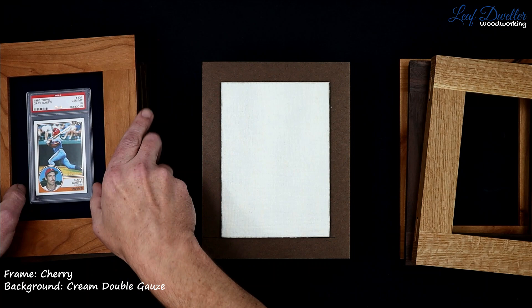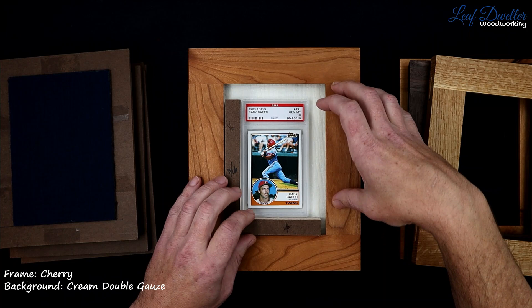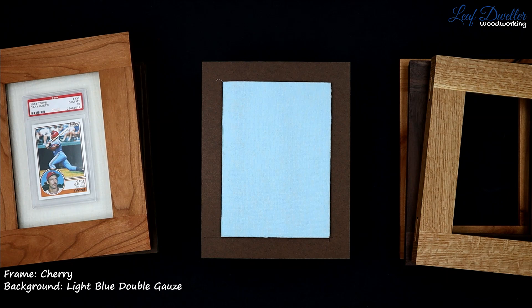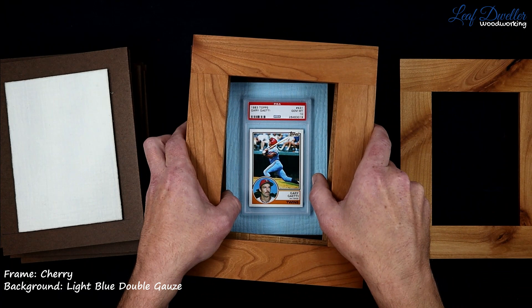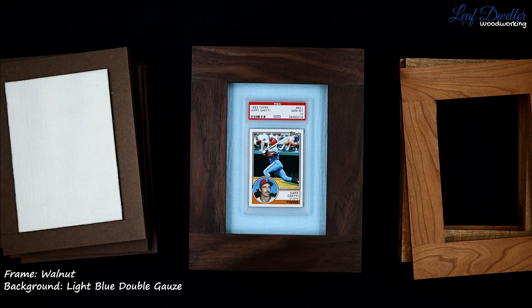We've got this cream double gauze. I like double gauze for older cards — even on newer cards it kind of gives it an older look. That's just a basic soft background. We'll just do a baby blue. Let me give you a quick show of what that looks like with a darker frame. The combination of light frames and dark frames — light and dark with the backgrounds and frames — always looks really good.